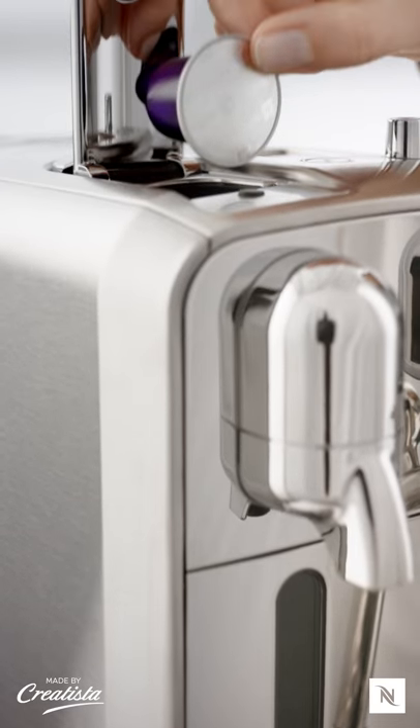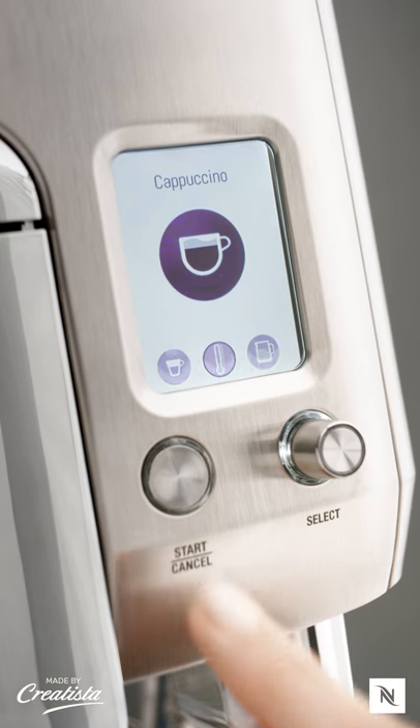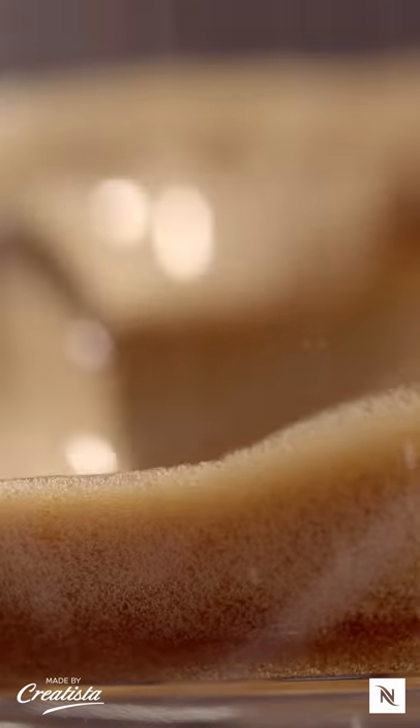Simply insert the capsule inside the machine. Select the cappuccino mode on the display and press start. And watch Creatista extract your coffee.